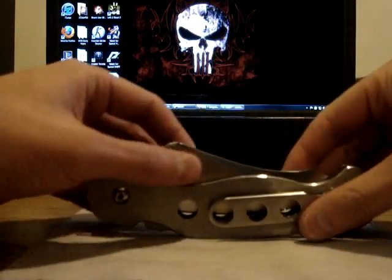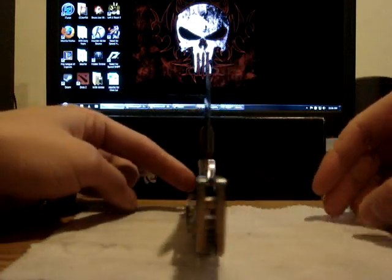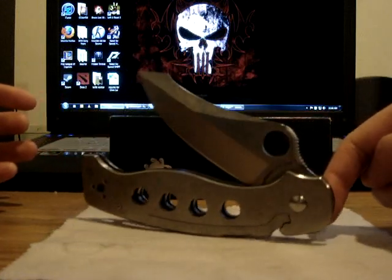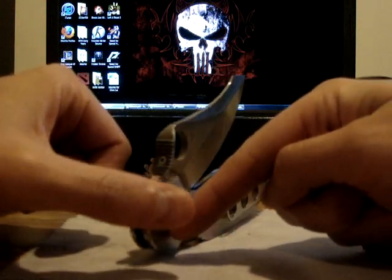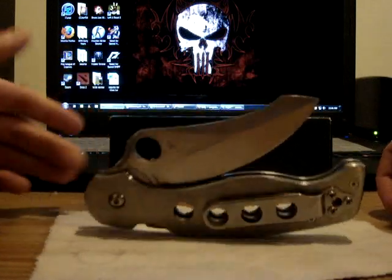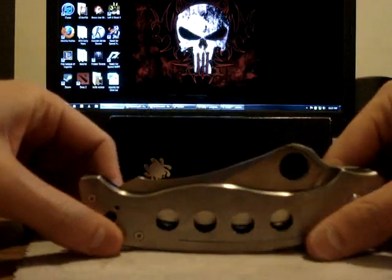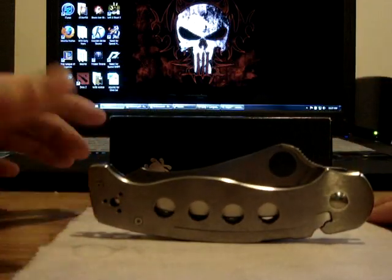I wish I had a little thing that could rotate this knife so you guys could view it. Beautiful blade. Comment, subscribe, let me know what you guys think. Thanks.